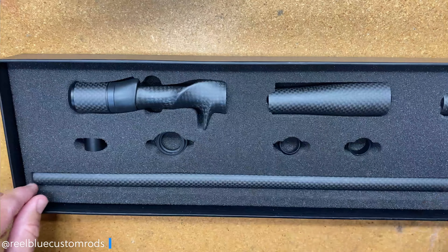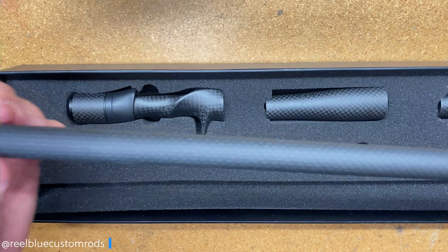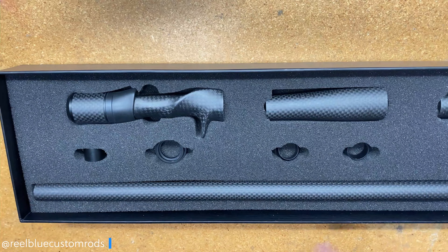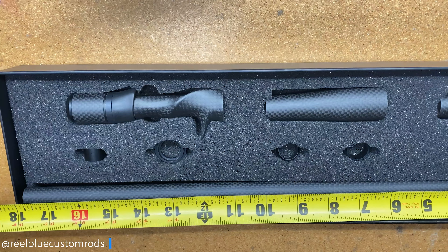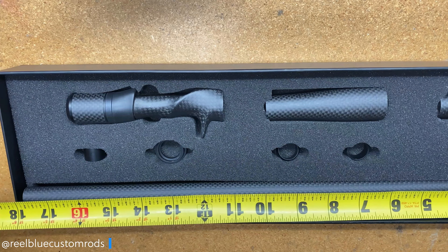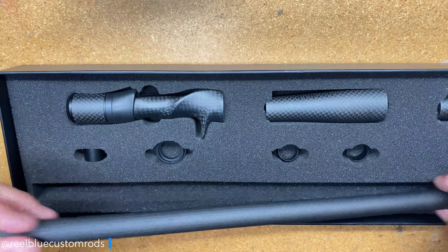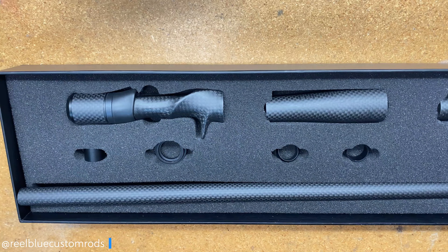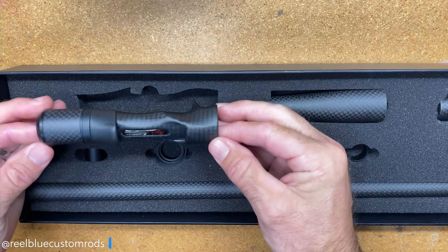The next thing you're going to have is your insert, or your carbon tube. Now this is quite long — it comes in at just under 18 inches. The great thing about that is it is adjustable; you can cut this to make it fit whatever type of split grip handle you're going for. So you have your reel seat.